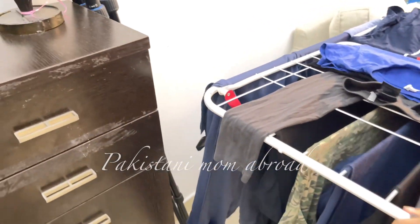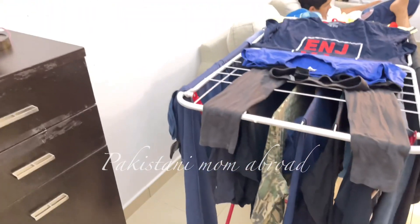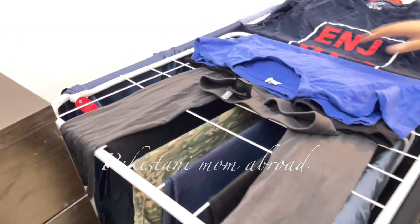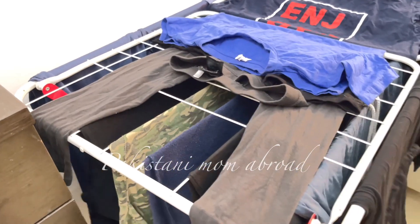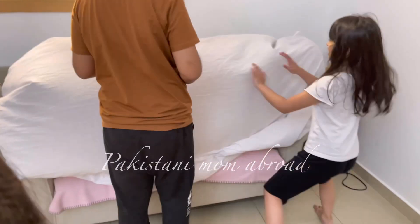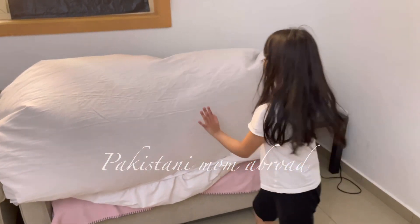Pakistan mein pehle bahut lambi lambi taari hui kapde khullay hawaon mein sukhtay thay, lekin ab Pakistan mein bhi stands wagera chalte hain kaafi saare gharon mein, kyunki wahan pe bhi kaafi apartment wali life hai. Jo ghar-waale hain woh log shayad bahar phelaate hoon — woh bhi mere khayal se stand pe hi rakhtay hoon. Saath hi jo kapda dry ho woh tahaa kar side pe rakh diya.